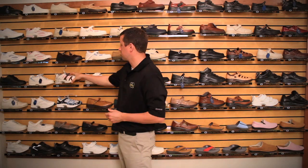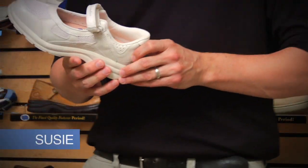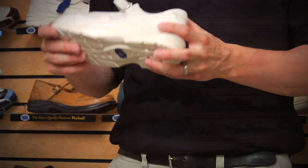Moving along with our athletic styles of shoes, we also offer a kind of a Mary Jane style athletic shoe called the Suzie. The Suzie is a one-strap velcro, nice and lightweight, with good tread and good support for a style like this.